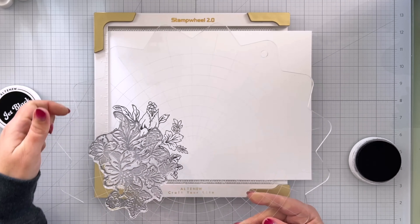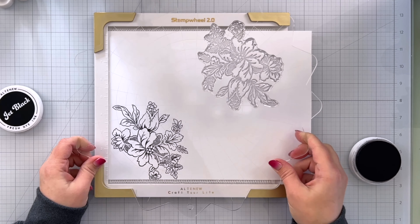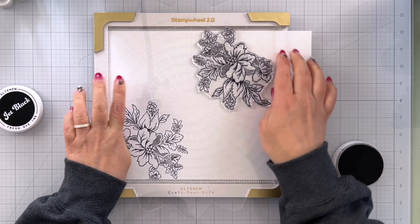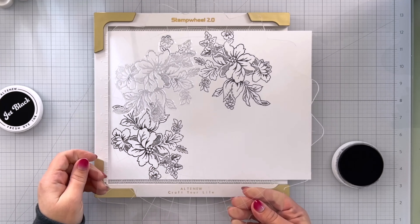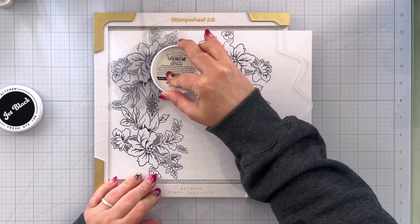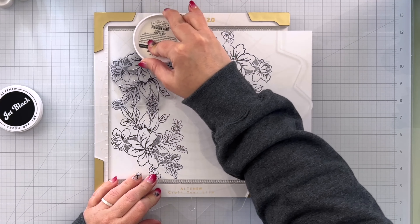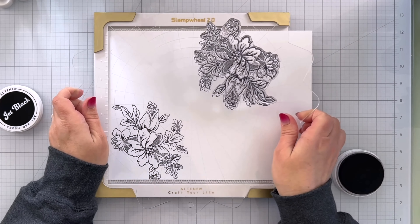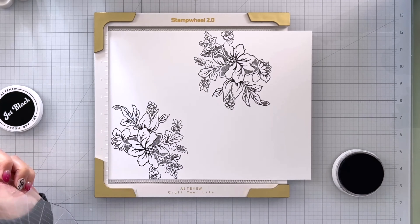Now I'm going to decide how much I want to turn this. I'm going to start by stamping it in the complete opposite corner. If you're not familiar with a stamp wheel, the flipping does get easier over time. I do have an entire video about the original stamp wheel so I'm not going to go into all of the features in this video — I'll link that at the end. We'll go ahead and press this down a second time and lift.